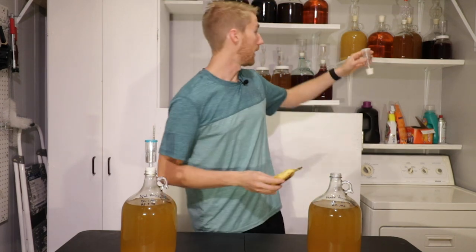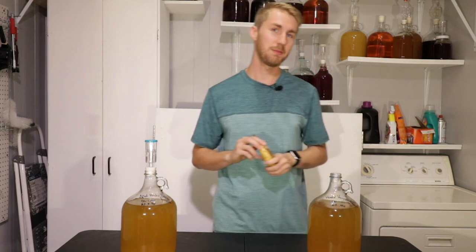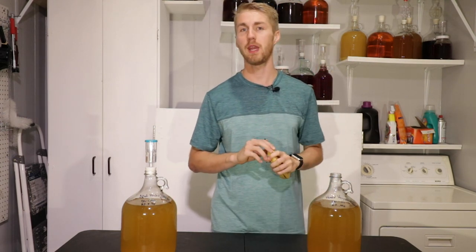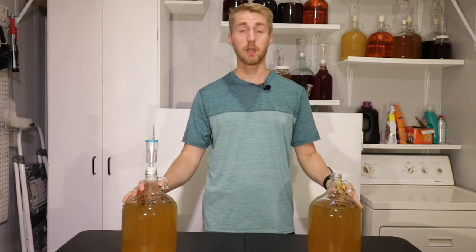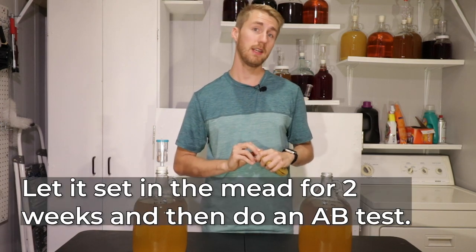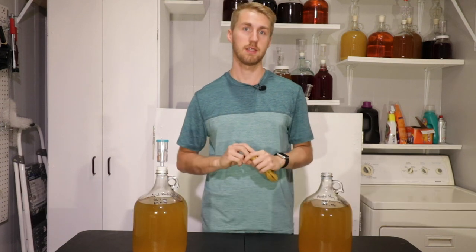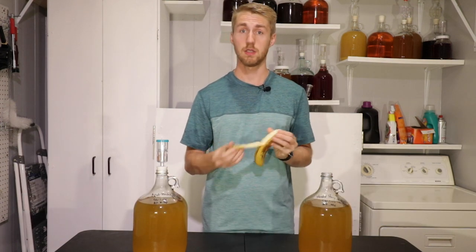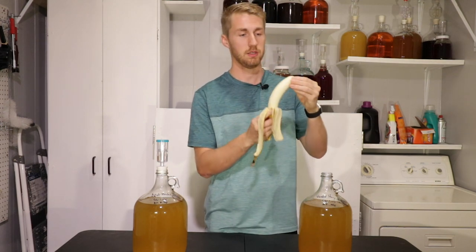I'm going to take this whole banana and put it into this mead right here. It's going to be a little bit of a pain to get out in the racking process, but that's okay. We're going to let it sit for about two weeks and then do a blind A-B taste test to see if there's a difference in body.